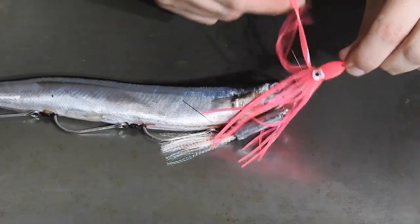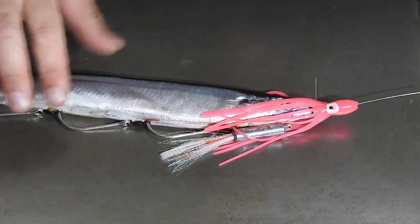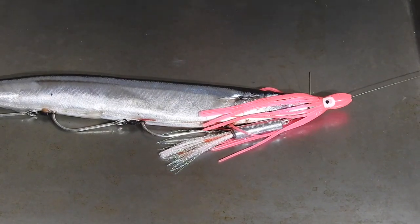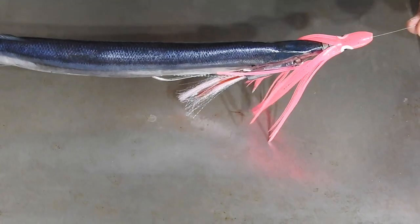Now that that's all sitting nicely in there, we can slide our little octopus or squid skirt down over the top. Everyone loves pink so that's why we choose to use pink ones. We have the pink and red flash as well because it does look like a fleeing bait fish in trouble or a wounded bait fish. Now they should sit like that.